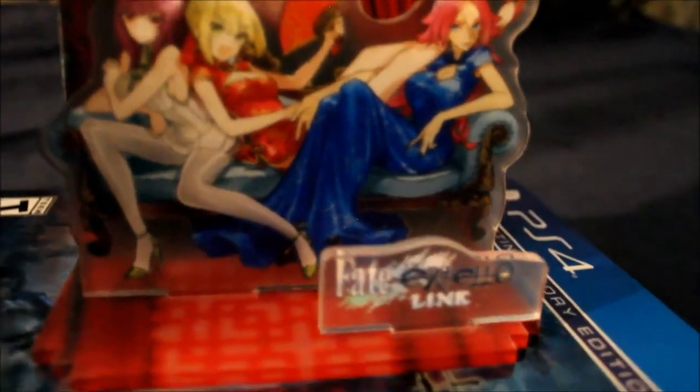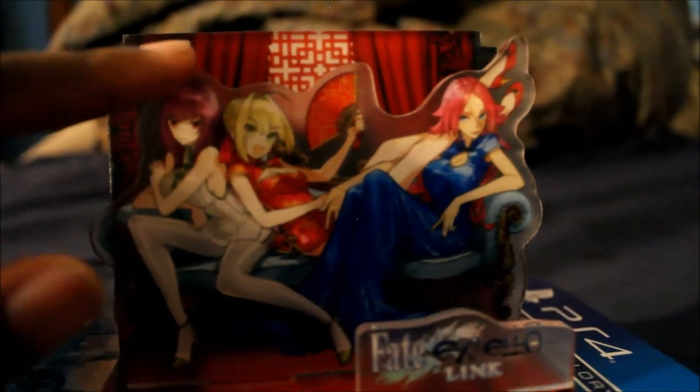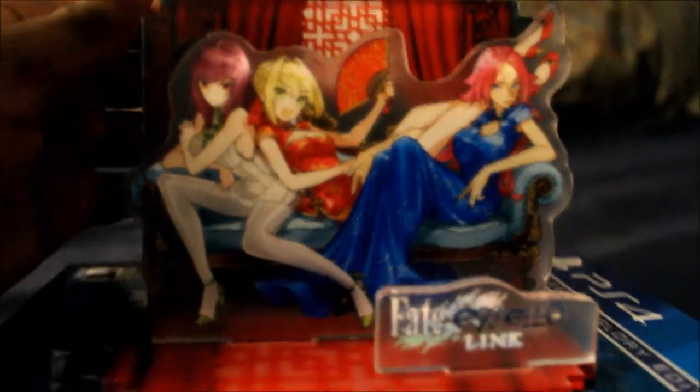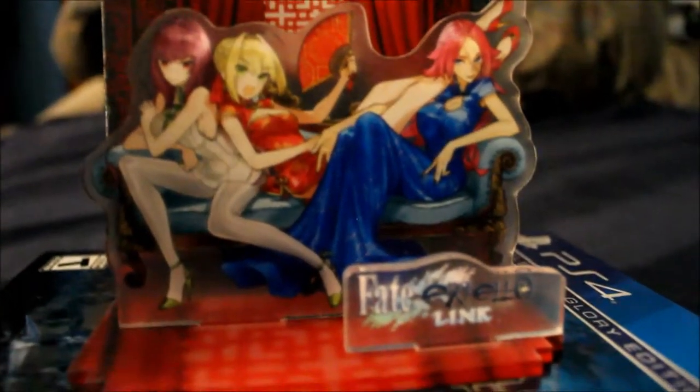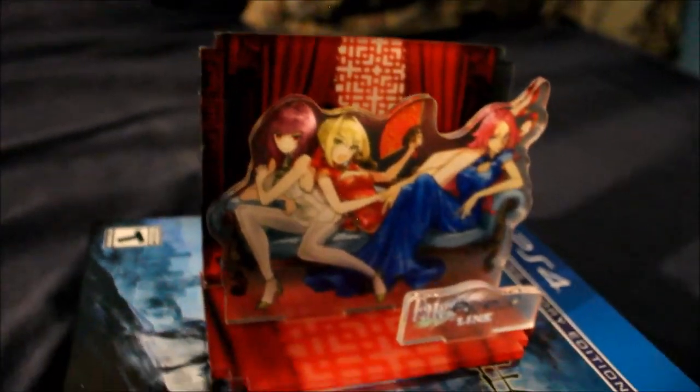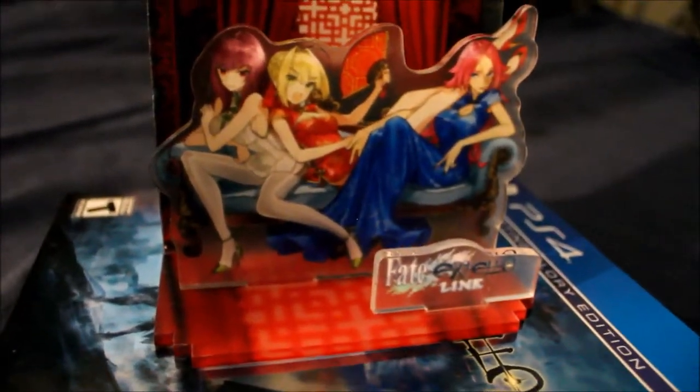Actually, it's Nero, Francis Drake, and Scathach — or Scáthach if you guys want to call her. I'm going to put this together — there it is. It looks a bit faded because there's some plastic on it that's really hard to get off. Once I do get it off I'll post a picture on Instagram. You can see 'Extella' right there. Taking off the plastic will probably take two or three minutes.